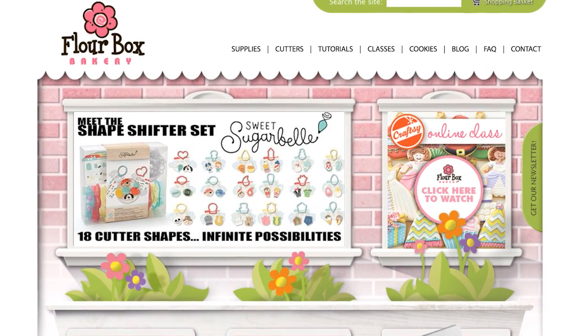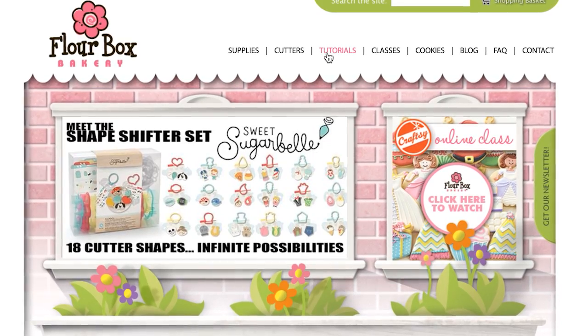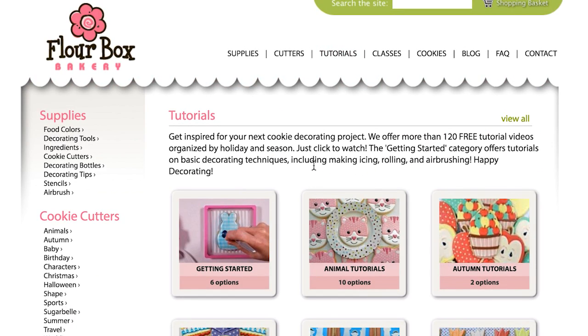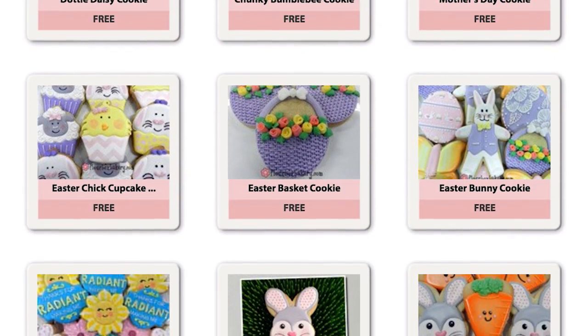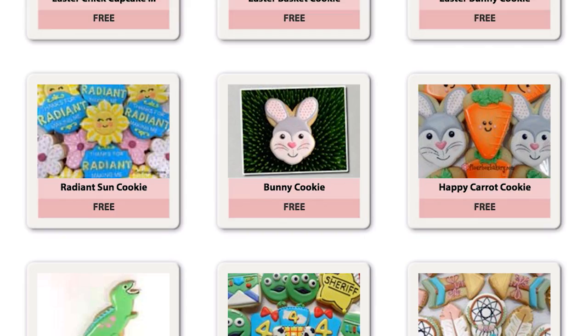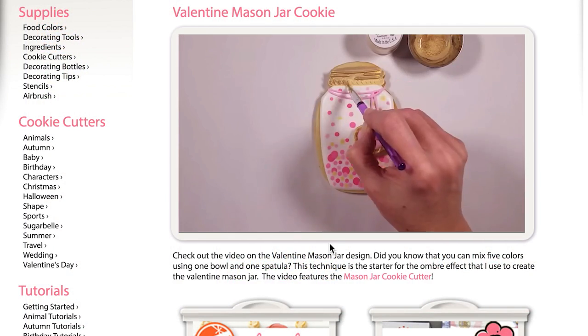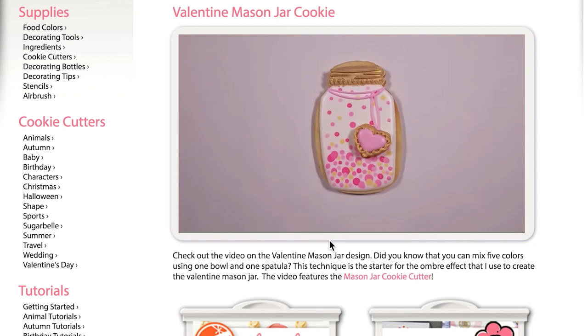Hi, this is Ann Yorks from Flower Box Bakery. This summer our team has been hard at work putting together a new tutorial section on flowerboxbakery.com. With more than 125 videos, these tutorials are intended to inspire and teach new designs and decorating techniques. While our work is still in progress, we are ready to share with you how this new section works.